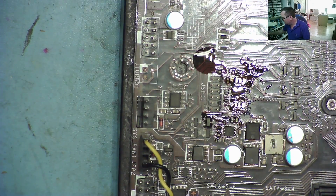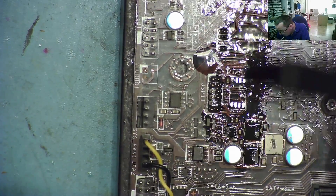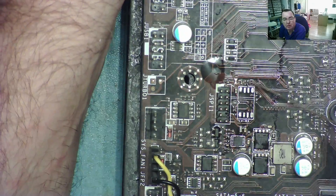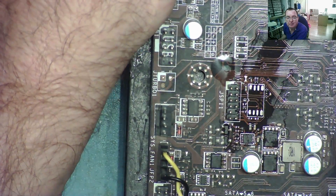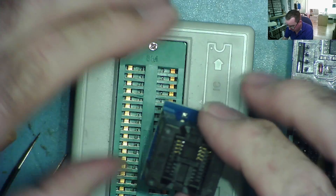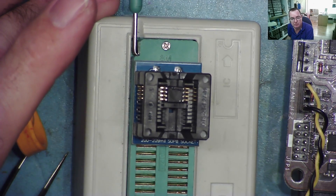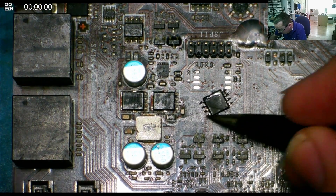I'll clean it up with isopropyl alcohol and have a quick look — the small components on the side are still there, they're really tiny. That's a pretty good job. Let's reprogram the BIOS chip. There's the EEPROM in the little adapter — I'll plug this into my EEPROM programmer. I'll read the contents, download the latest BIOS from the MSI website, and program it back into the chip. That's programmed successfully, so now we just need to solder it back on.